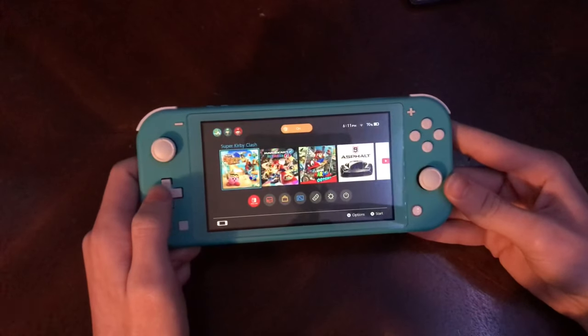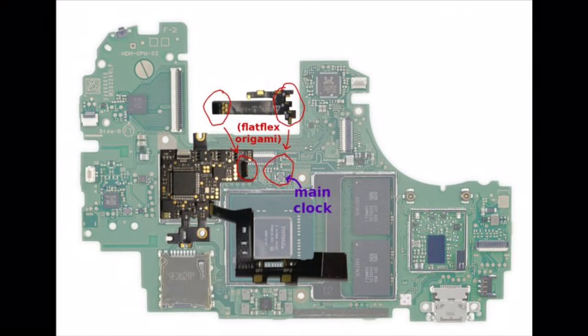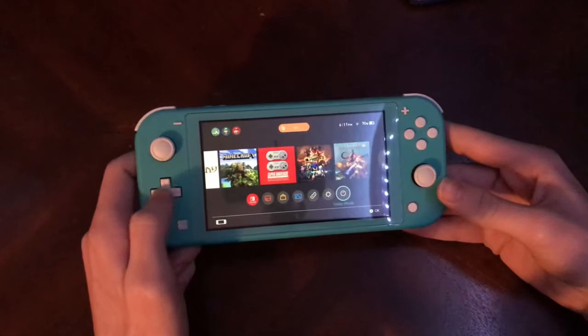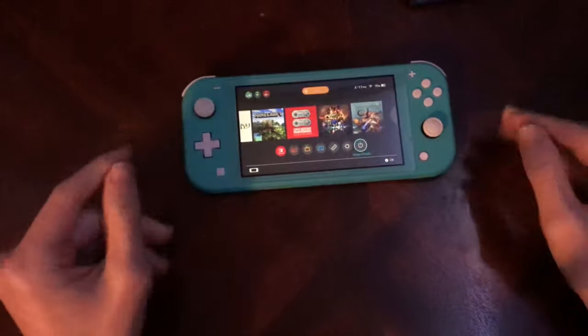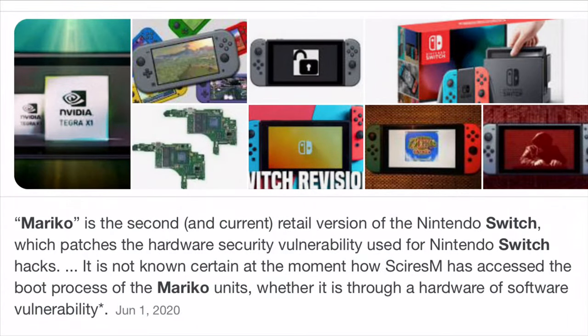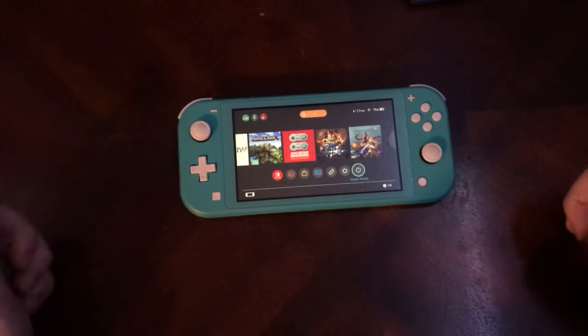If you have a Switch Lite or a newer model Switch, you're pretty much out of luck unless you can obtain a mod chip. You're probably wondering, what about software exploits? Do those exist? Not really — they don't really exist for the newer models. For the Switch Lite and the newer model Switch that uses the MarcoVision Tegra processor, they do not have any software exploits and are not vulnerable to the previous exploits from the original launch model Switch.